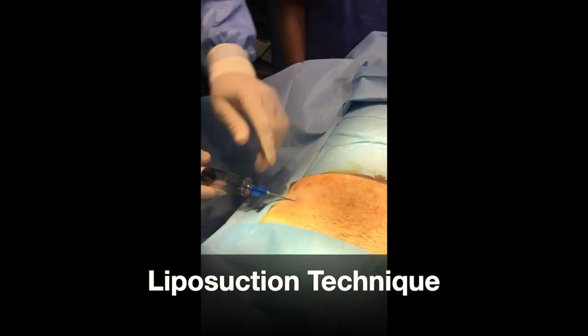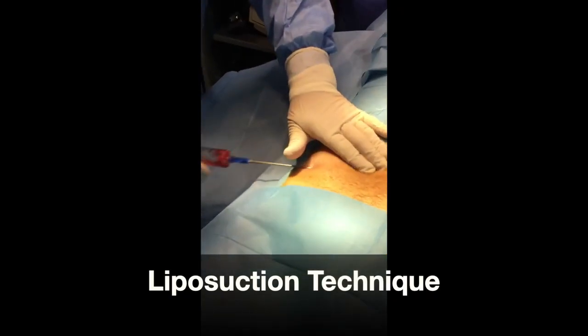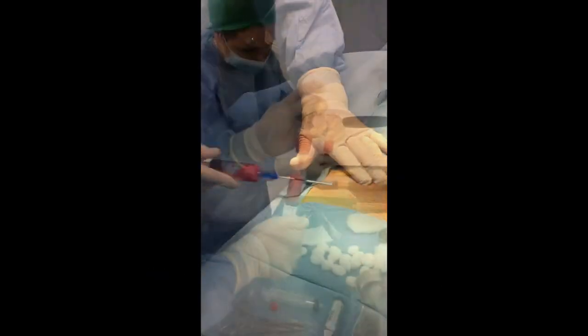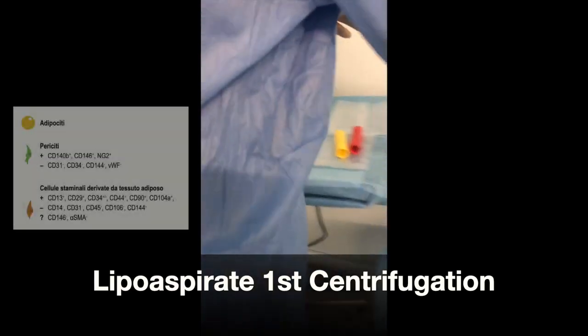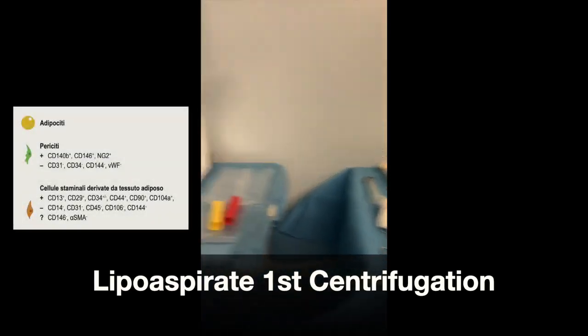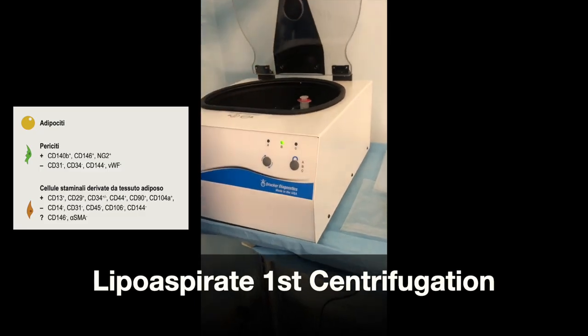The aspiration is for the most part painless and allows for gathering of a solution rich in mesenchymal stem cells, which is present in the microvascular zone of adipose tissue. This is then treated with the Arteryx system.